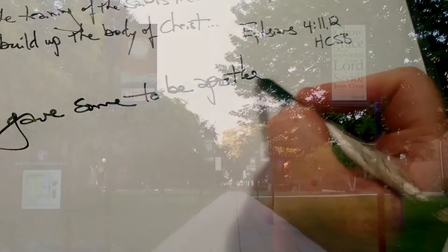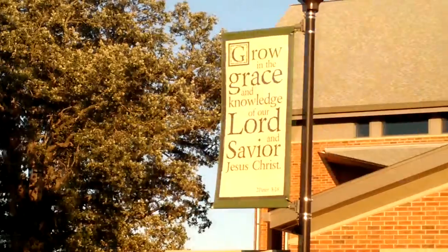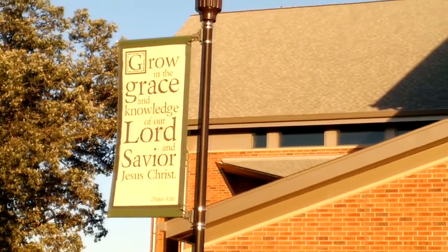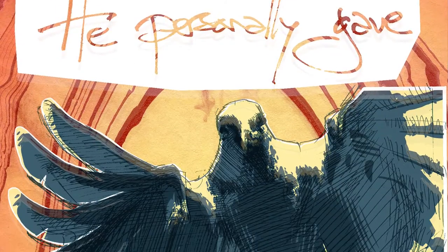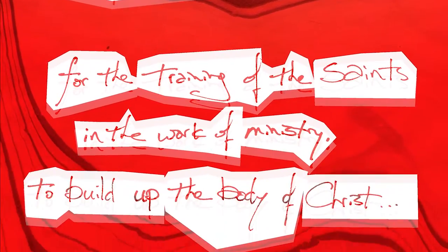This is a banner from Martin Luther College for their Pentecost season. They use exterior banners on their campus to indicate liturgical colors of the church year, and they rotate them according to different celebrations and church year seasons. As this is a Pentecost banner, it's dominated by the color red.